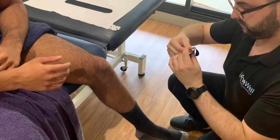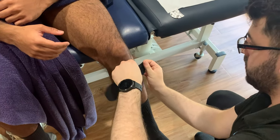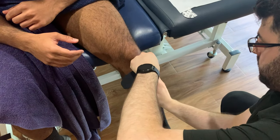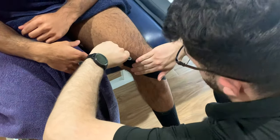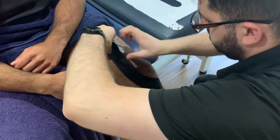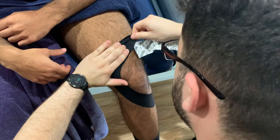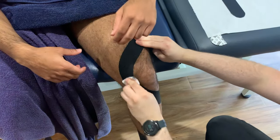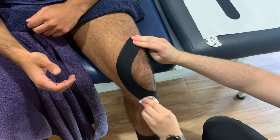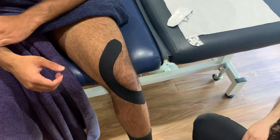Jules is going to start with one of the medium-sized pieces of tape, placing it just slightly under the kneecap area. He's going to wrap it around the knee and finish up around mid-thigh, making sure there's tension through that middle part — Jules is adding adhesion so it sticks nice and easily — while it's a bit more relaxed up the top.